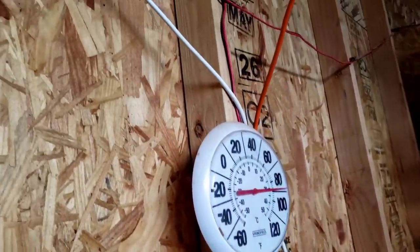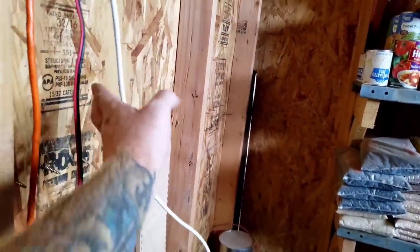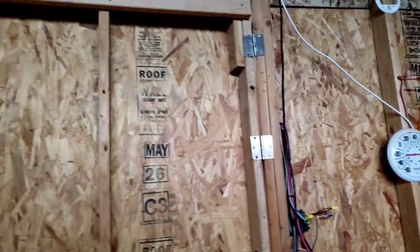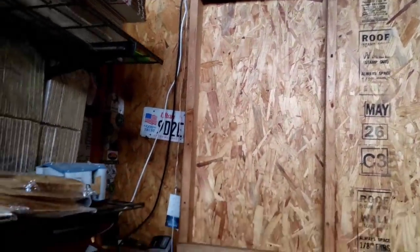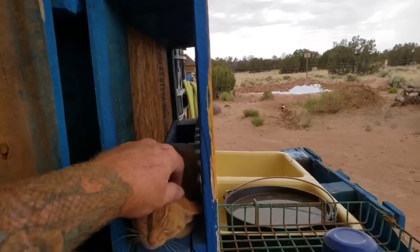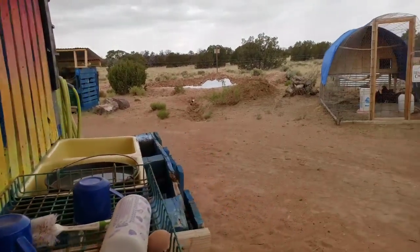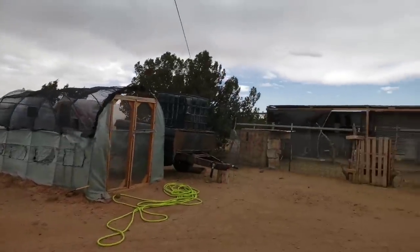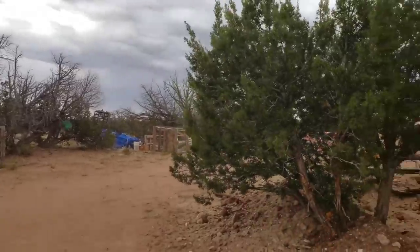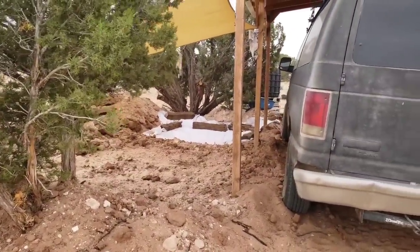I can literally hear this cable crackling electricity, and when I touch it it's staticky — there must be some electricity in the air. Good thing I have a ground outside. It's definitely raining a little bit. What do you think, Annie — you've never seen rain yet? It's pretty cool that we got a lot of that underground now.